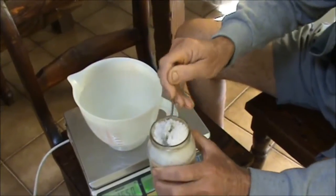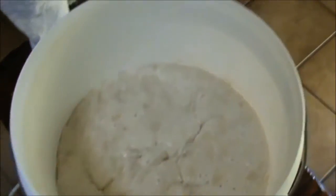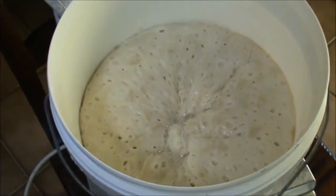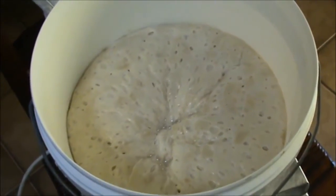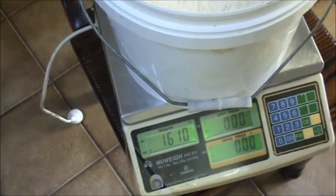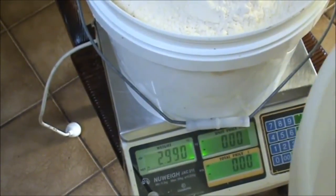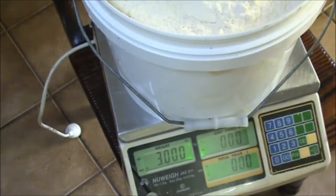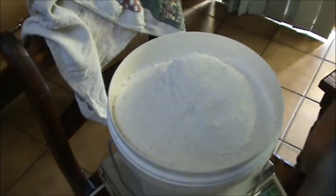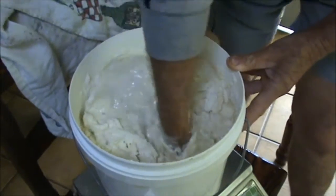I'm going to mix the sea salt with my 1.65 kilos of water — I'll probably weigh the sea salt first. Now that my sea salt has dissolved in my water, I'm just going to add the water to my poolish, then add my remaining 3 kilos of flour. This is the most amount of dough I'm tackling in one go — this will make me 10 or 11 of these batards or boules.